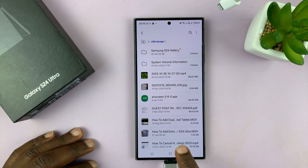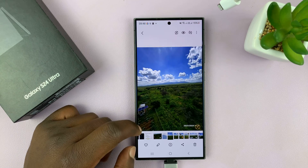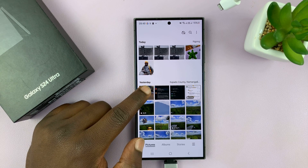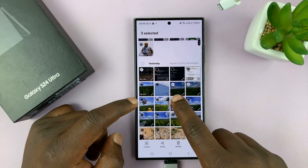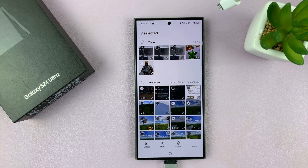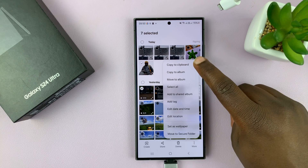Now that we've done that, exit out of here and go to My Gallery. In the gallery, long press on one of the items to start selecting. I have a video, a couple of photos, another video, and a few slow-mo videos. Select all the items you want to copy to the flash disk, then tap on the More option.